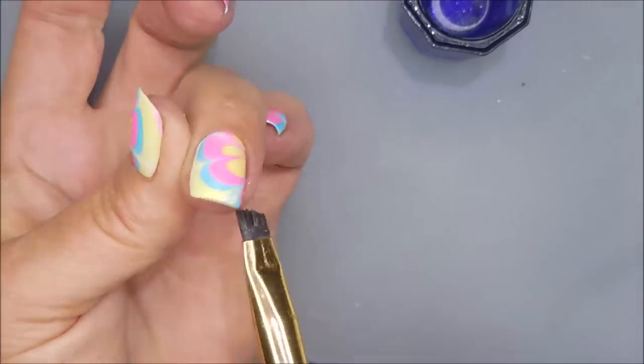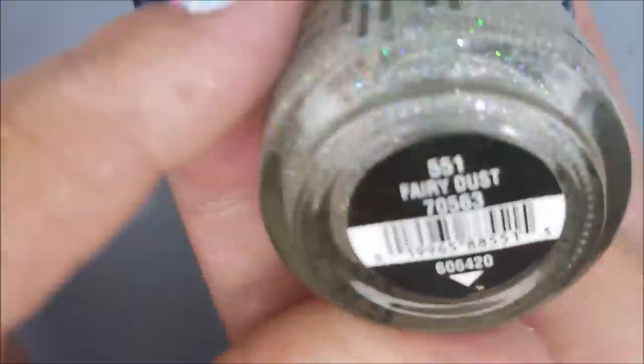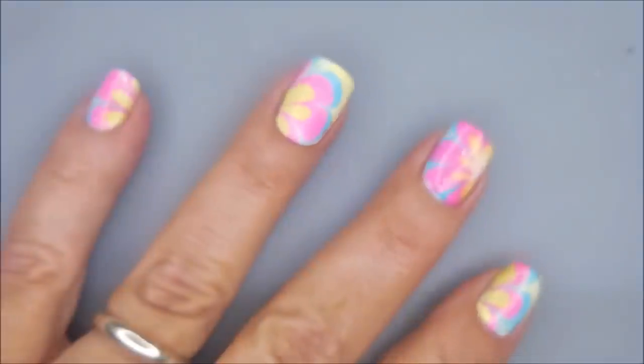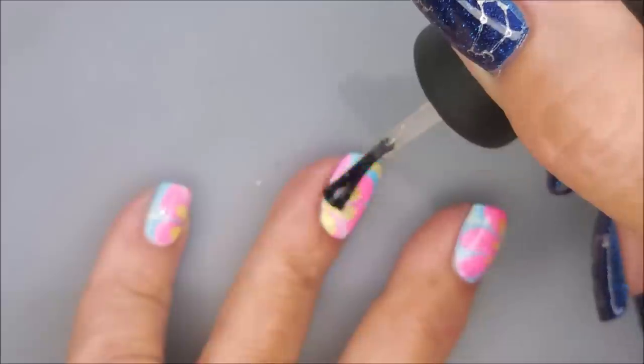There it is — getting up under there too, because it always goes up under there. I'm going to top it with the China Glaze Fairy Dust. When you've got neon, you need holo. I think so.